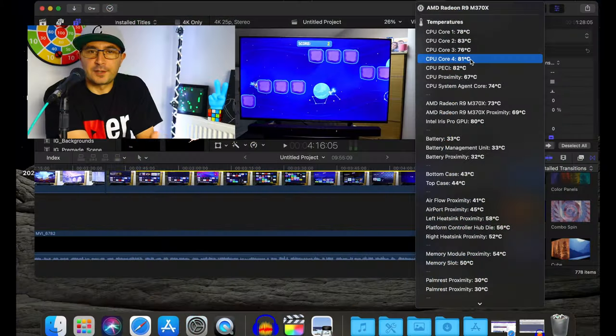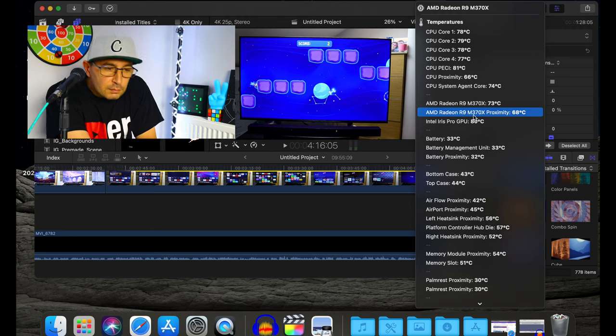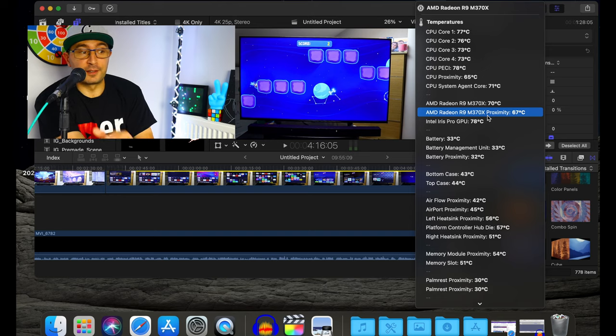If you have a MacBook Pro from 2013, 2014, or 2015 — this is my 2015 MacBook Pro, the high-spec one with the 512GB SSD, AMD Radeon R9, and Intel Iris. This machine is great for video editing, I love it, I don't have any issues or problems with it except the fan.